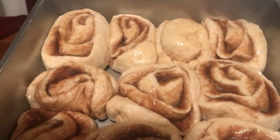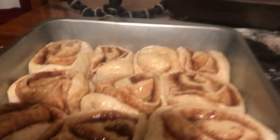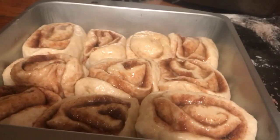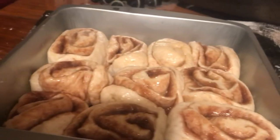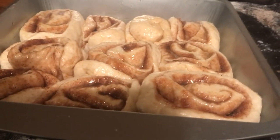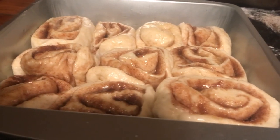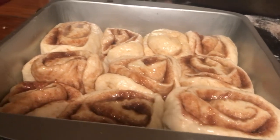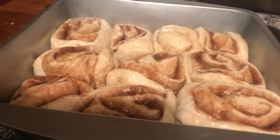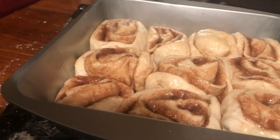I switched pans because I felt the other one was too big — I think this size is perfect for my family. It doesn't say to let them rise or anything like that. It says to bake at 450°F for 20 to 25 minutes, and so that's what we're going to do next. We'll come back when they're ready.